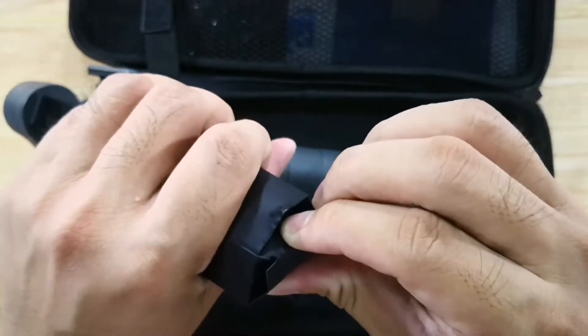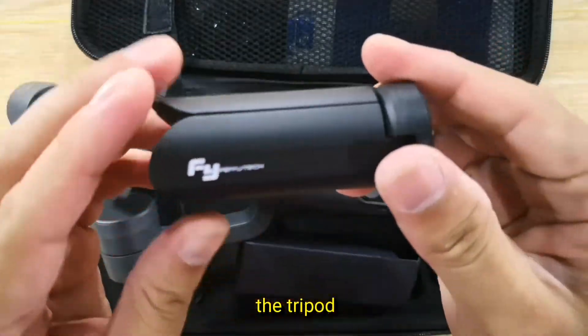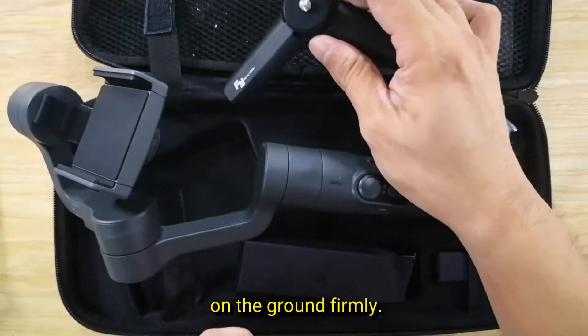This is the tripod by Feiyu Tech itself. It helps you to stand on the ground firmly.